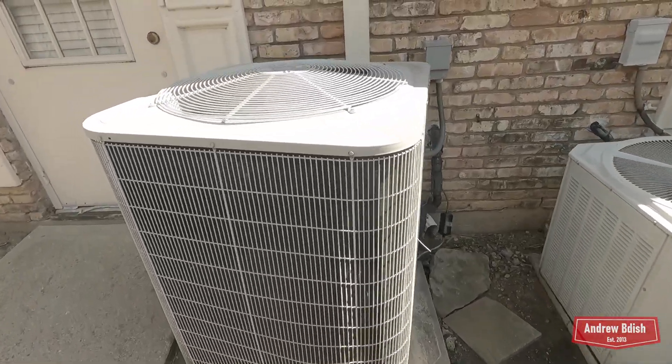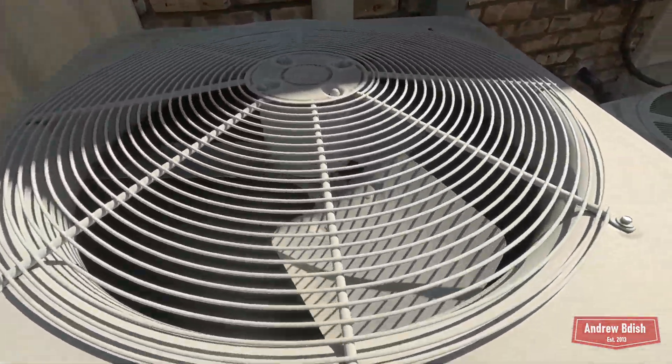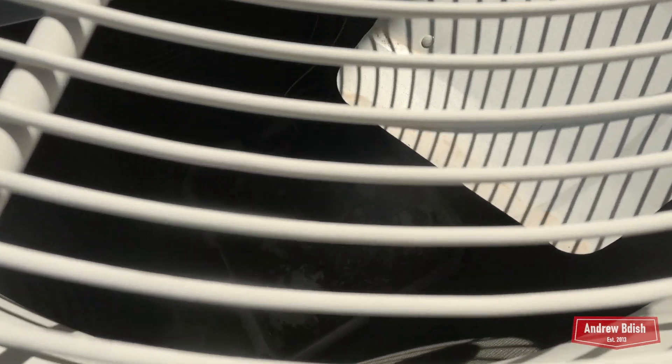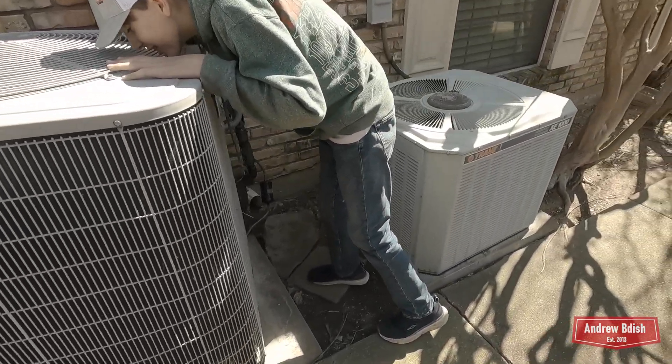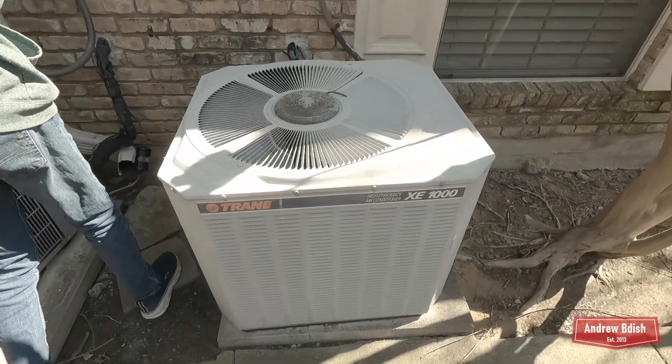Here's a Carrier Comfort. I've been watching this one for a long time. It is from 2014 — it's a five-ton, 2014 510 — and it's got the Trane XE 1000.